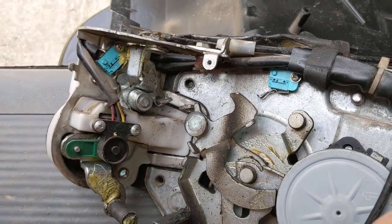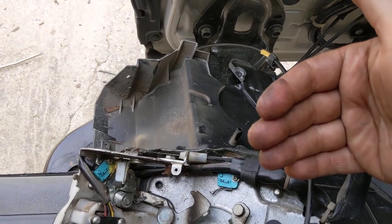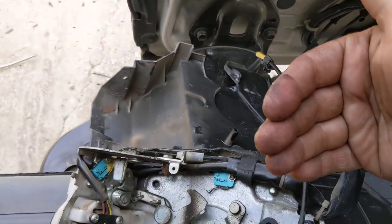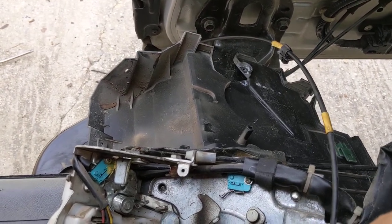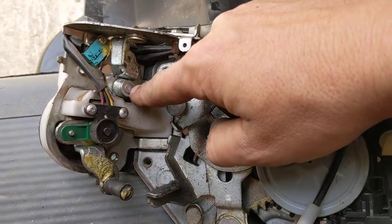What this one was doing was the door would come to full close, the mechanism would pull it in, then wait like two seconds and then half release — and it was killing the battery because it wasn't reading the full close switch the way it was supposed to. So that was our problem right there.